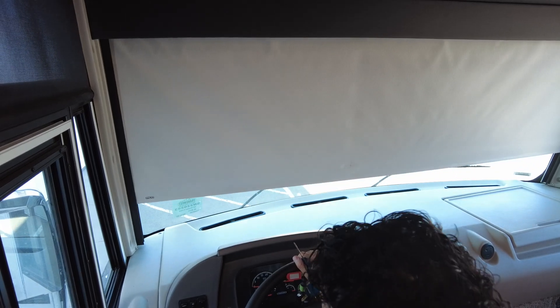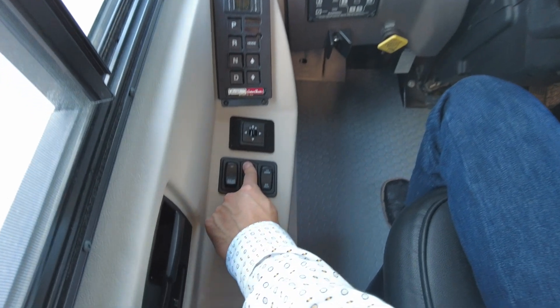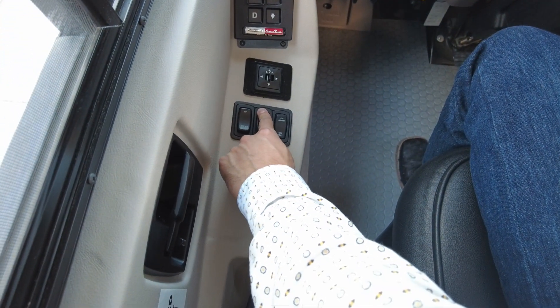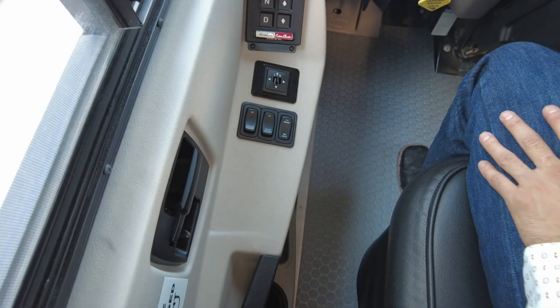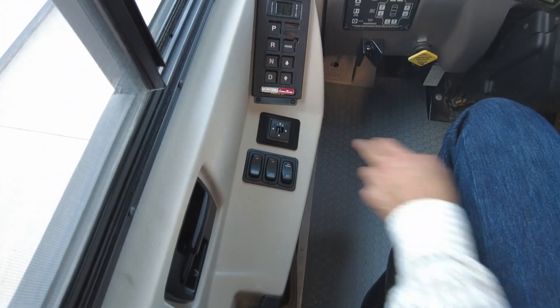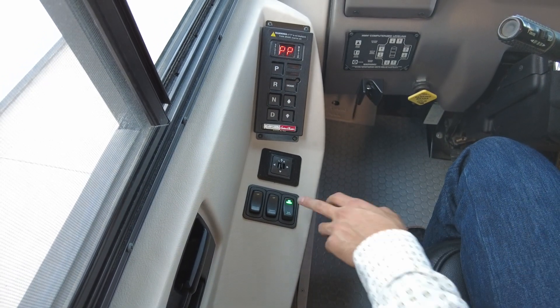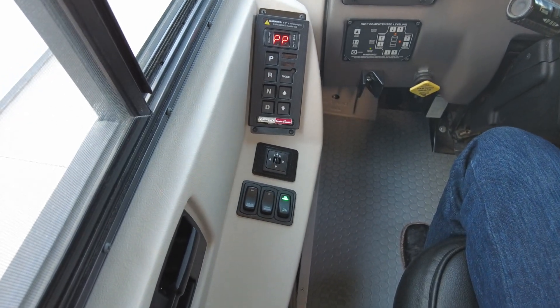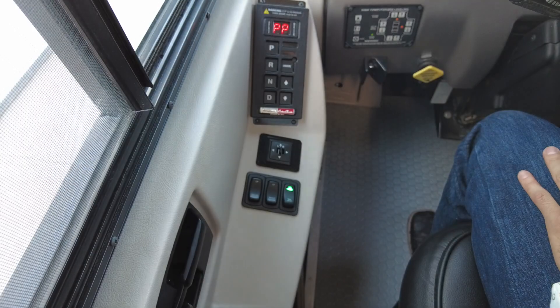To the right of that switch we have the heated mirrors function. In order to work your heated mirrors, if you're in a snowy condition and you want to melt the ice off, go ahead and flip that switch up with your key on. You'll see this light is now glowing, which means that the heaters are on.